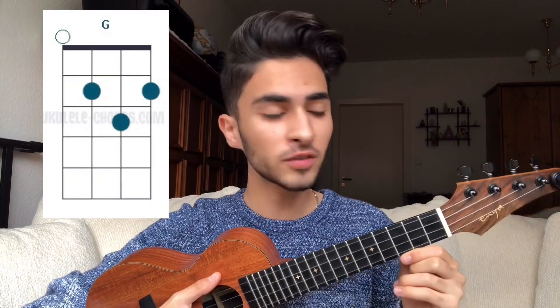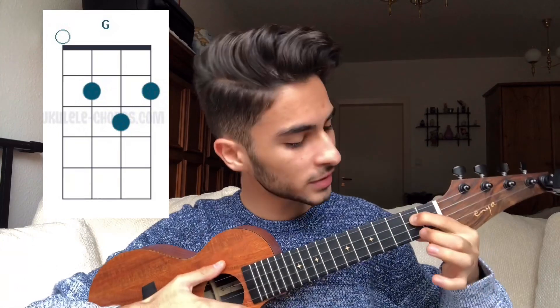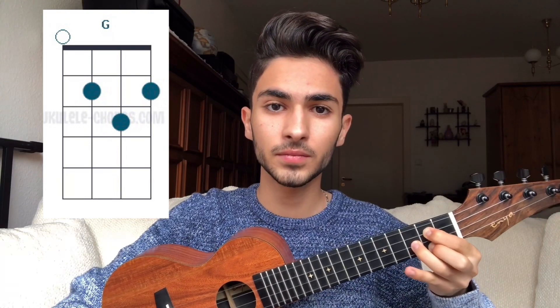To play the G chord you have to place your pointer finger on the second fret of the third string, your middle finger on the second fret of the first string, and your ring finger on the third fret of the second string like this. You can play with me. One, two, three, four.